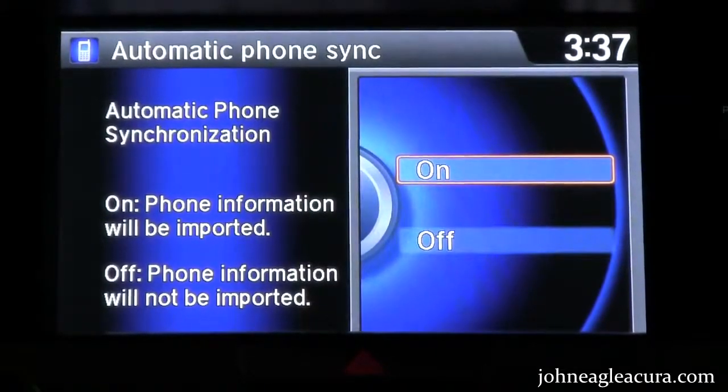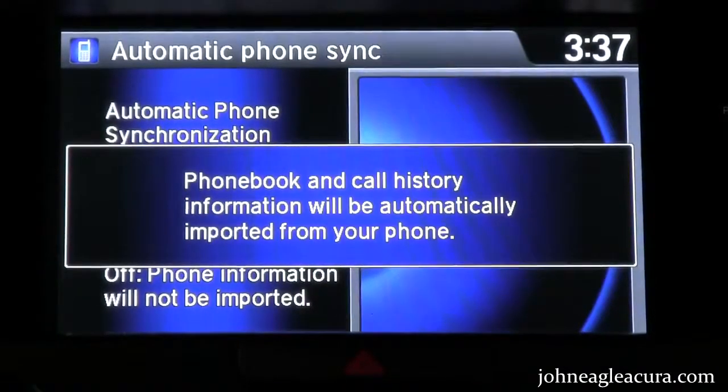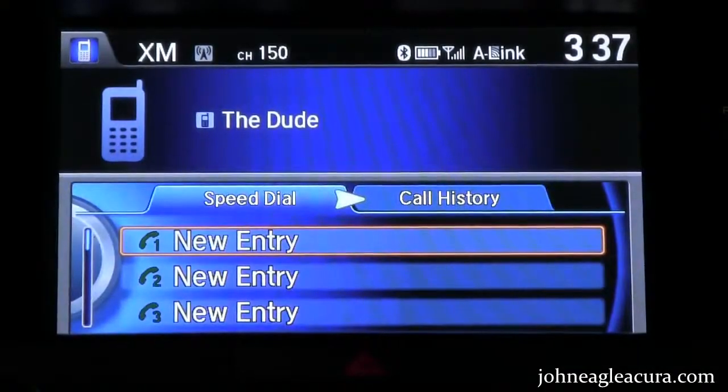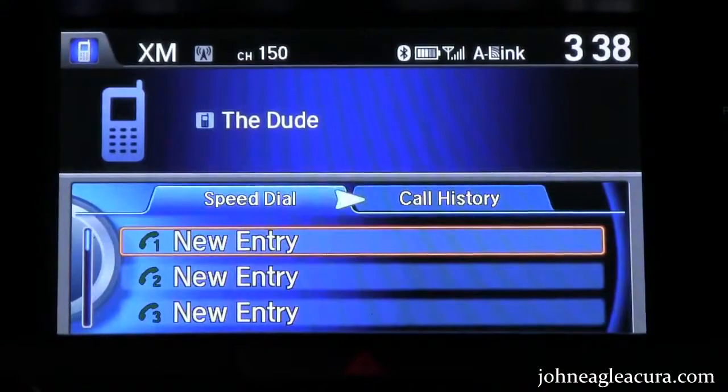I'll go ahead and set the information on, so it'll take my phonebook and call history over to my vehicle, and we're ready to go. Once this is set, every time you get in the car it'll link up with your phone. As long as your Bluetooth is on, you'll be able to make phone calls from the vehicle.